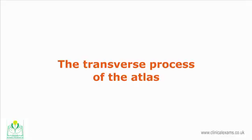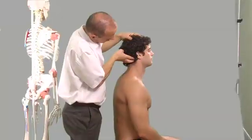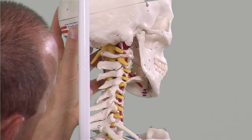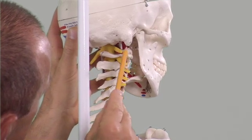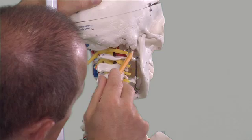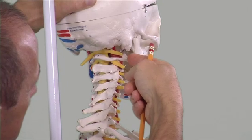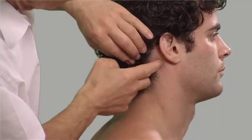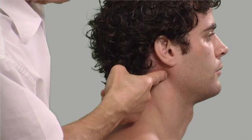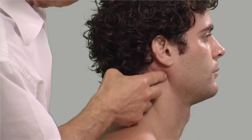The transverse process of the atlas. The atlas is located under the condyles of the occipital bone. The transverse processes of the atlas are large and project laterally. They are located about 1 cm inferior and slightly anterior to the apex of the mastoid process. Palpate them using your index fingers. Place your fingers inferior to the mastoid processes, then move them slightly inferiorly and anteriorly. With modest pressure, roll your fingertip over the sternocleidomastoid muscle. When you are over the tip of the transverse process, the patient may experience slight tenderness.